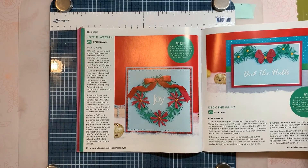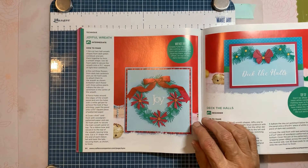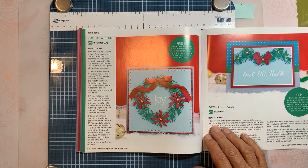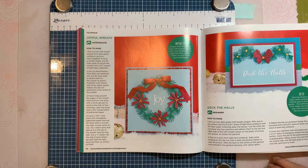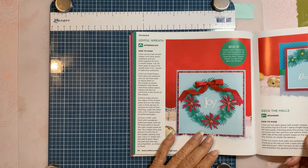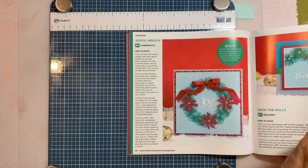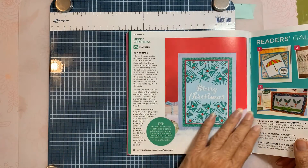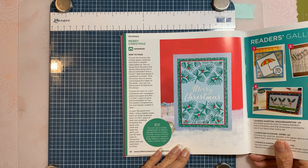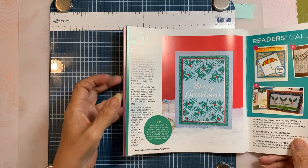They've used the same little die cuts — Deck the Halls is labeled beginner, then using the same die cuts the Joyful Wreath is intermediate, and then the last page is advanced. So that's very cute — showing beginner through advanced using the same die cuts.